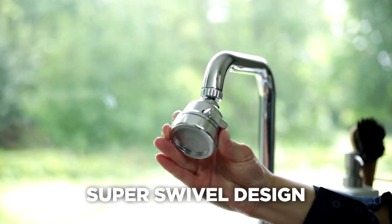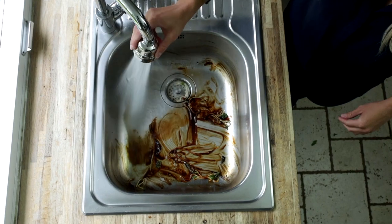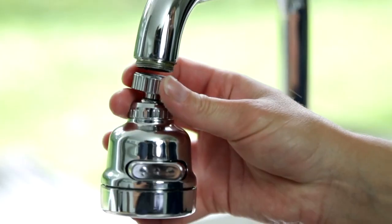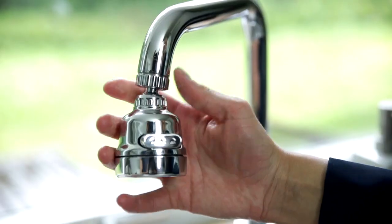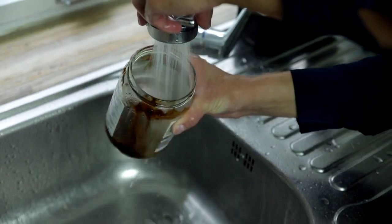Plus, Superjetto's super swivel design gives you incredible flexibility to wash away the soap suds, dirt and grime from your sink. Simply twist it onto your kitchen tap and you're set to jet wash your pots and pans, vegetables and salads and so much more.